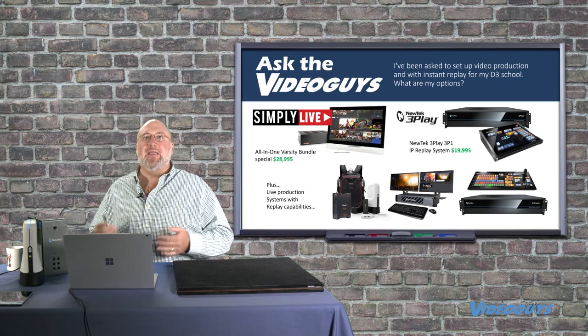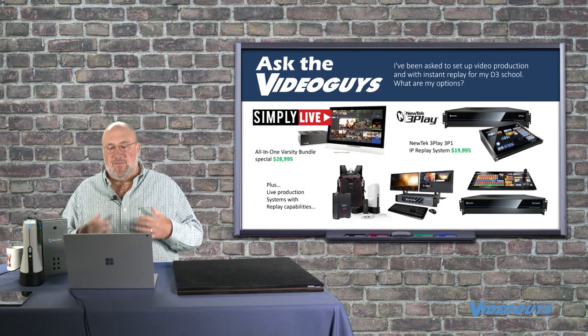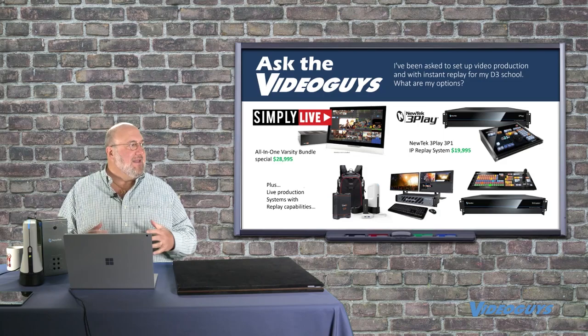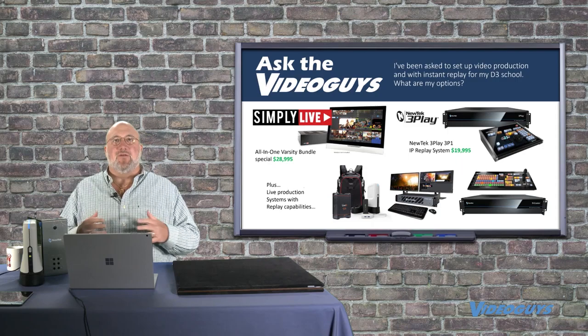I also want to stress that the other products you see — Sling Studio, Wirecast, TriCaster — have basic replay capabilities, but they're not that sophisticated. Because you are a D3 school, I'm thinking you want to really see multi-angle synced instant replays. That's where a system like the 3Play 3P1, which is an NDI instant replay system, or the Simply Live all-in-one varsity bundles are. Now these are not inexpensive products, and instant replay is not something you can just go in and set up yourself and instantly let it go.